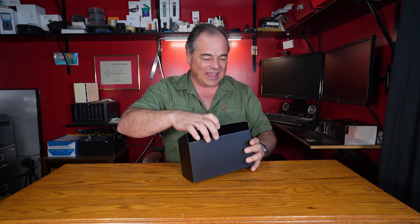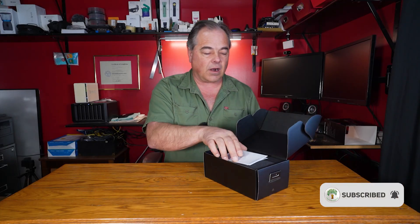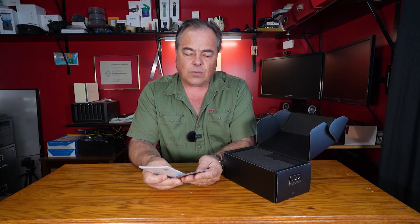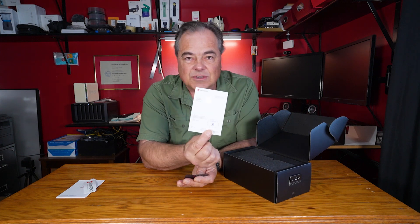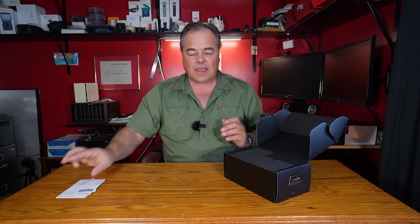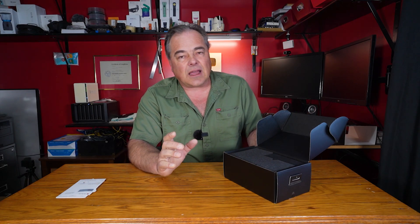When we open the box here we have our manuals and some stickers. We even have the calibration certificate, which is always important when you're buying a piece of equipment like this. Now I am a hazardous materials inspector with a company during my day hours, and I look for mold and asbestos primarily.